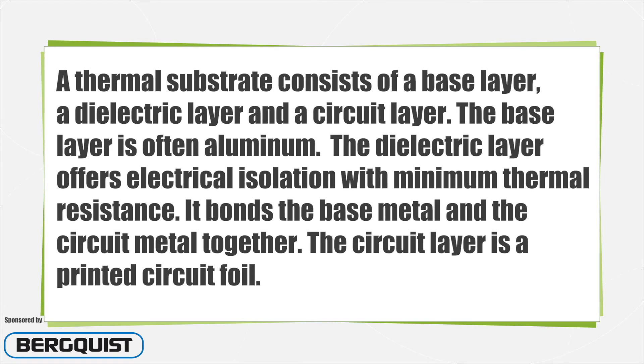A thermal substrate typically consists of a base layer, a dielectric layer, and a circuit layer. The base layer is often aluminum, but other metals such as copper can be used. The dielectric layer offers electrical isolation with minimum thermal resistance and bonds the base metal and the circuit metal together. The circuit layer is a printed circuit foil.